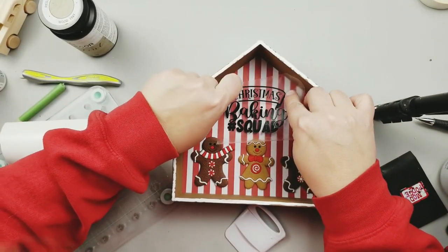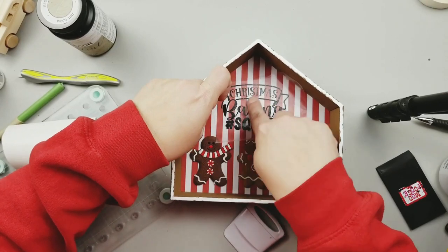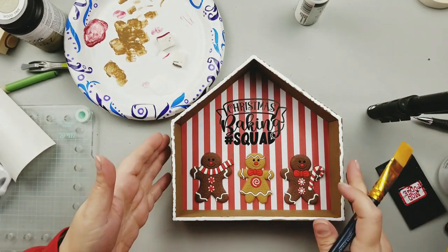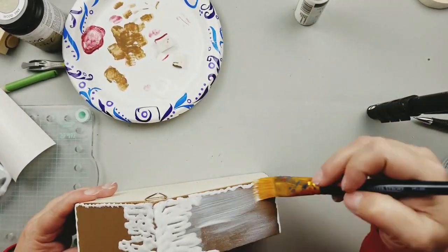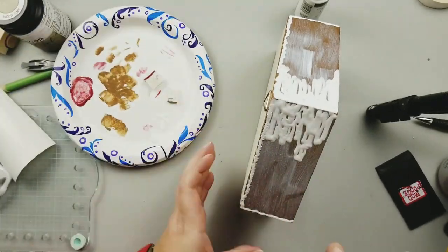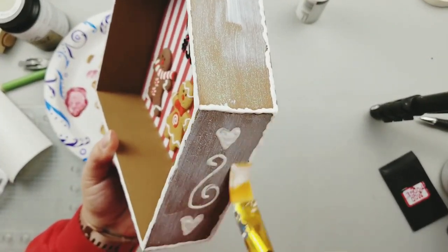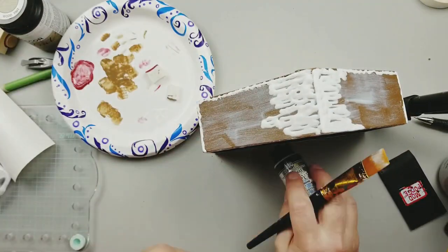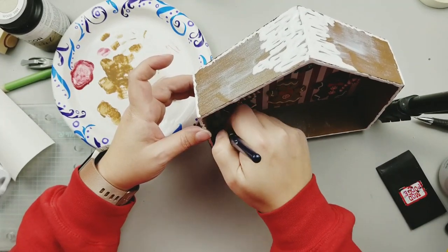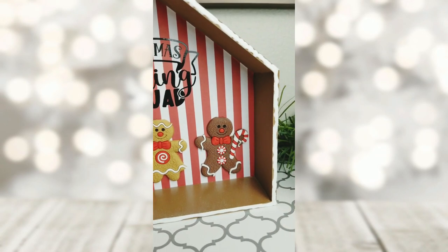Once that was dry I went to my Cricut again and cut out 'Christmas Baking Squad' — I thought that would be really cute with these little gingerbread men, so I cut it out with black vinyl and just placed it in there. Next I'm going to add some of this Extreme Glitter in the holographic color — it's basically a white or holographic glitter — and I'm just going to add that all over the outside of my box and to the bottom inside. And that will complete this project. How adorable is this? I love it and it is going to go perfectly in my gingerbread kitchen.